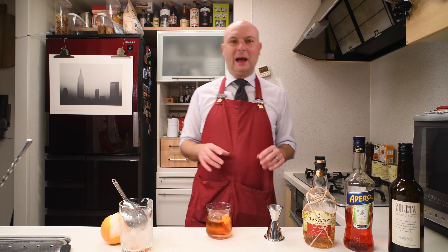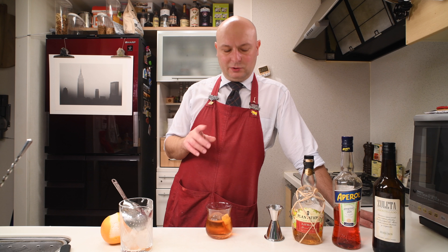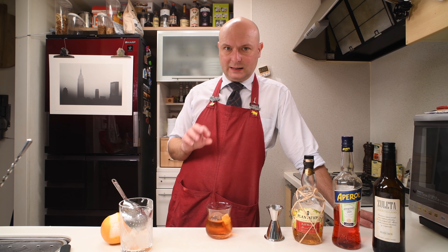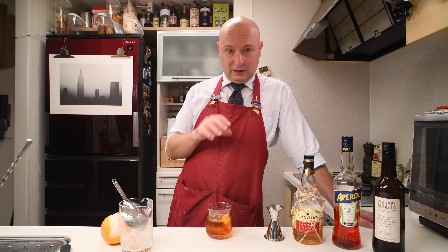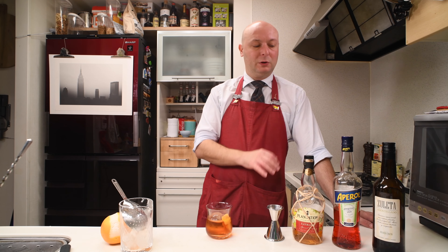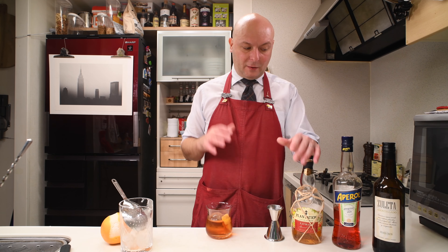Cheers! Nice Grapefruit Peel on the smell test. This is a nice use of the Sherry. As I said in other videos, I think Sherry can be misused in cocktails because of its lack of body. But here, the body is all made up by the rum, which is excellent.